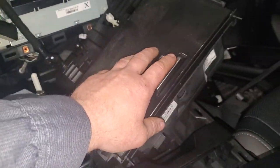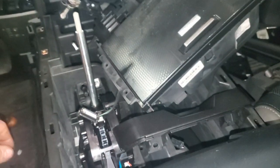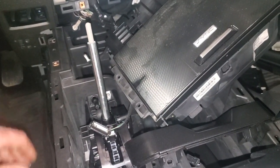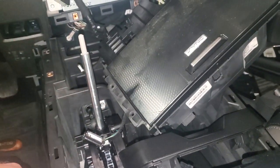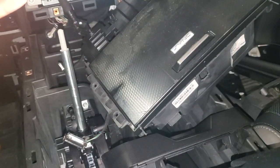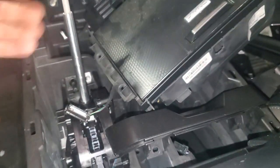I was asked to do a video on this storage compartment that goes in the front of this flow-through center console on the Raptors and F-150s. You got to be careful when you do it. I'm going to go through actually putting it back together and show you step-by-step how it goes back together, because the vehicle is already apart — so obviously you'll do this in the reverse procedure. What I end up with is what you're going to start with. Let's look at the box itself and see what goes on with it once you get to it.